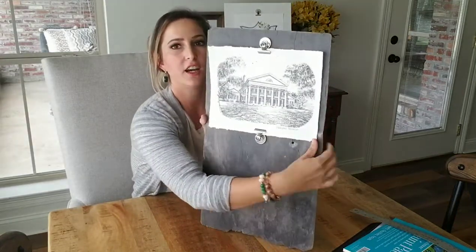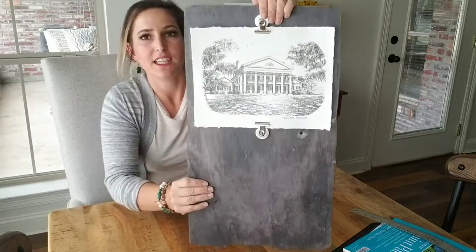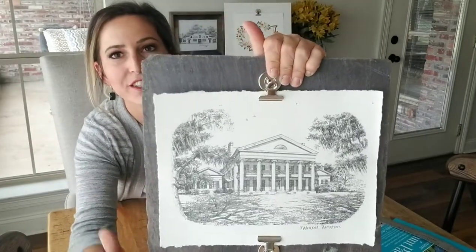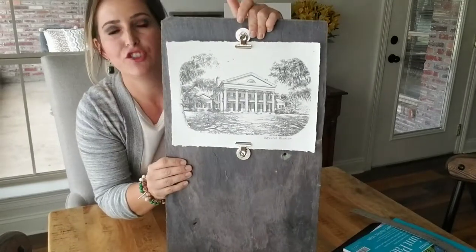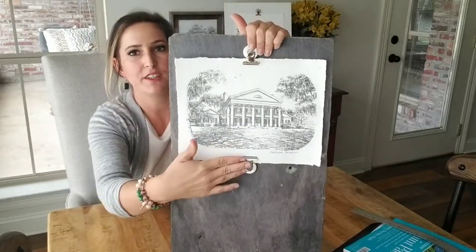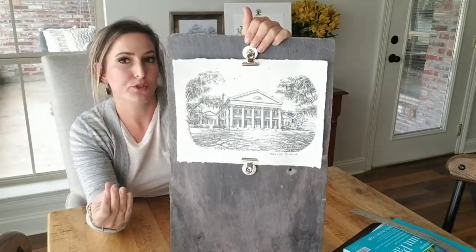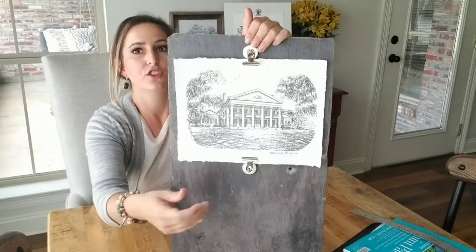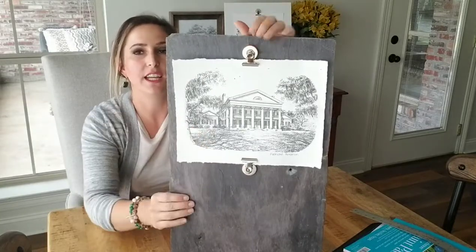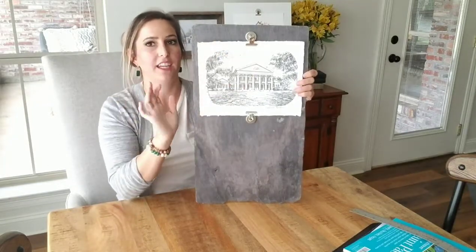What I did was I just looked up a picture on the internet of the plantation and printed it out. I'm going to show you how to make these rough edges to make it look like a print, and then I just wrote 'Maywood Plantation' at the bottom. I used these clips that you can get from the Dollar Tree and hot-glued them on. I just put a little bit of hot glue because if I ever decide to write something on it, I want the option to take that off without permanently messing up the slate. It's going to sit up on the shelf — I think it is perfect.